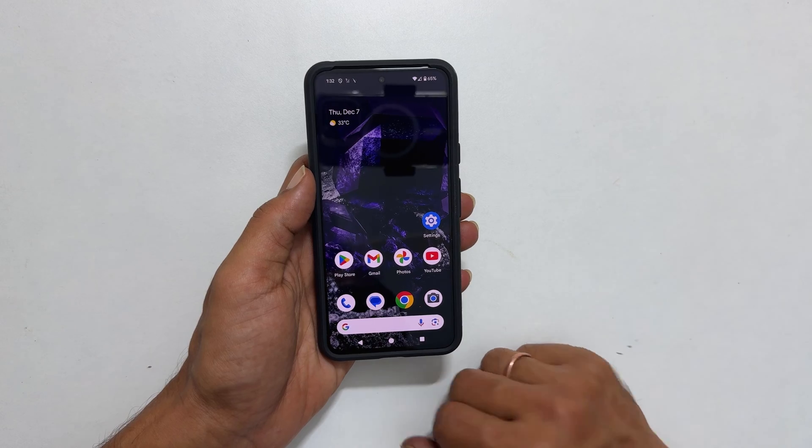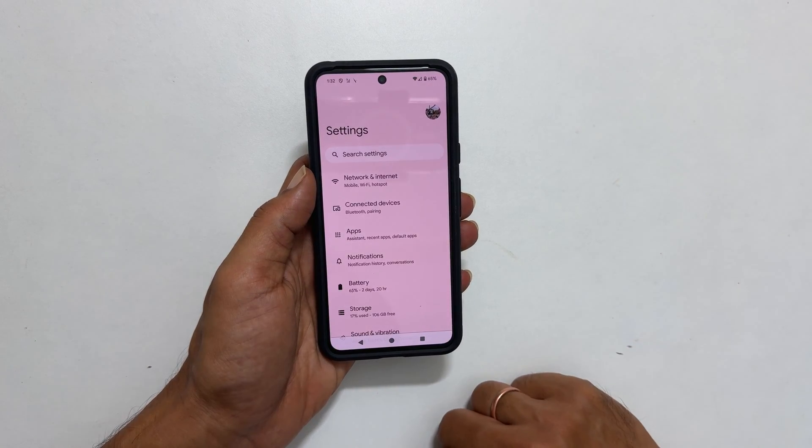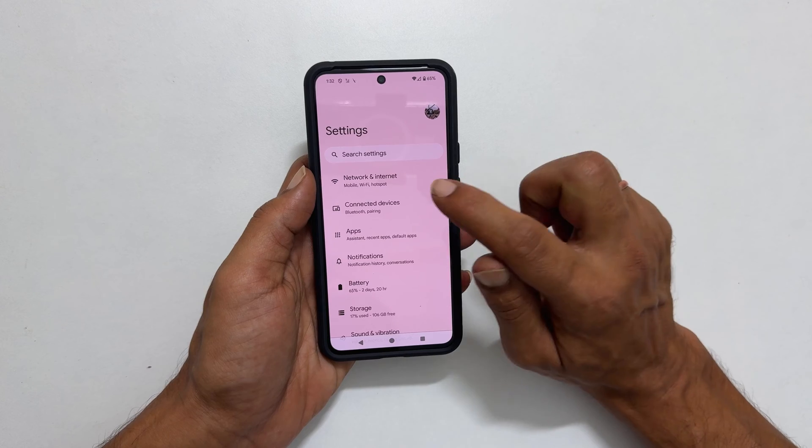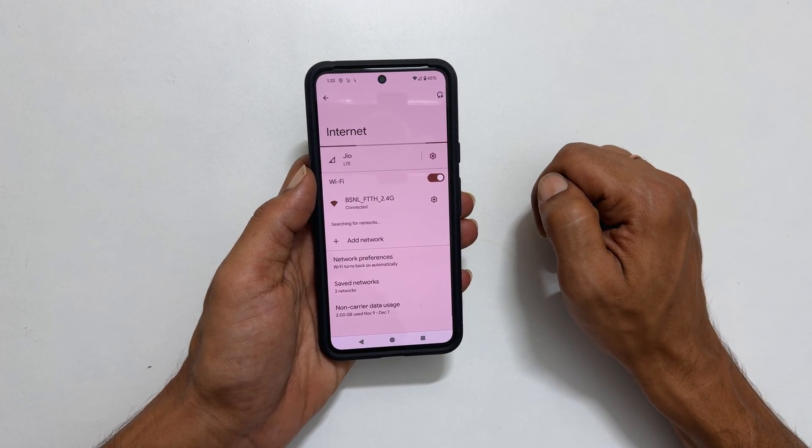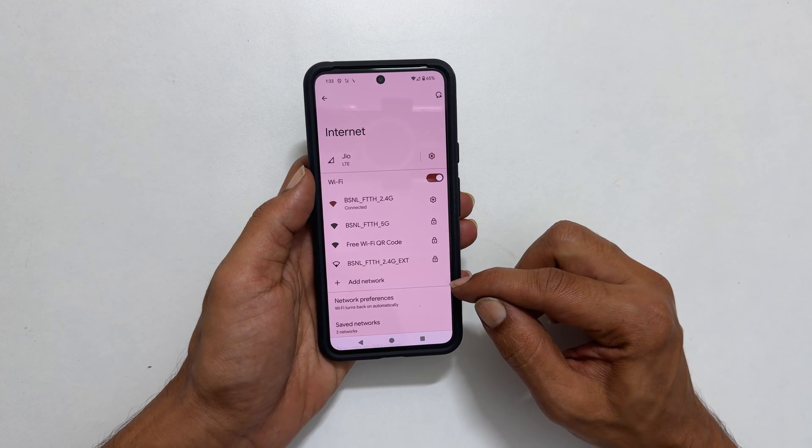To begin, launch Settings. Next, select Network and Internet. Here, tap Internet. On this page, under the Wi-Fi section, select Add network.